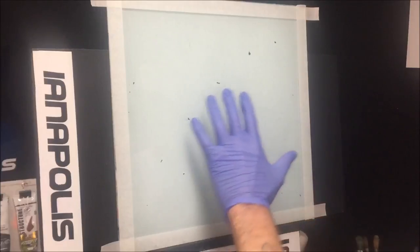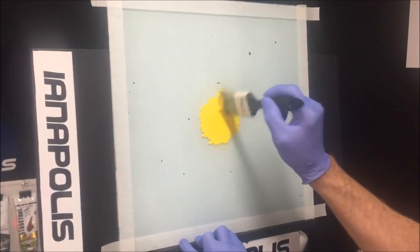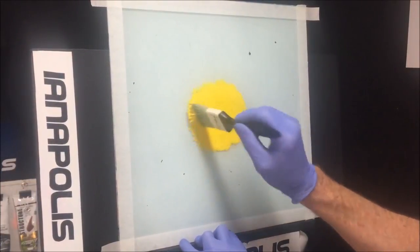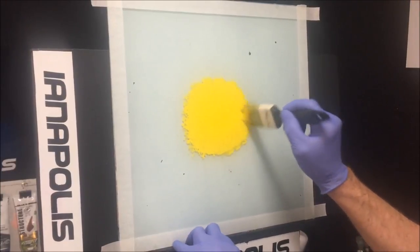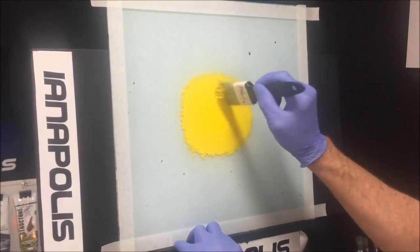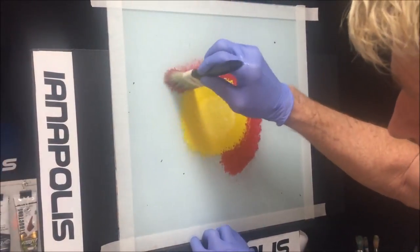Here's my glass palette. I'm starting off with cadmium yellow in the middle because I want a bit of a sunset, and I'm just dancing it around and getting the brush to make it fade off a bit. Now I'm wiping the brush and getting the edges. Now I'm grabbing my crimson red and coming around the yellow.